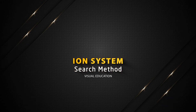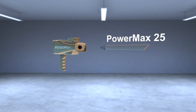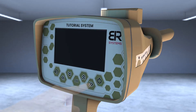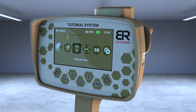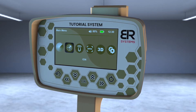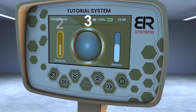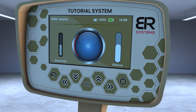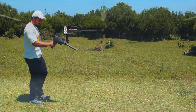Ion system search method. Make sure that the PowerMax 25 sensor of the ion system is connected and tighten the bolt well. Turn on the device. Choose the ion system icon from the main screen interface. A screen will appear containing three items: balance control on the right side, sensitivity control on the left side, and the signal strength pointer in the middle. Hold the device horizontally towards the front to start the search process.